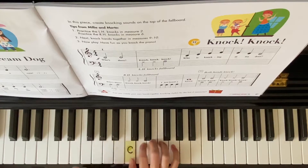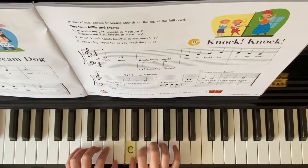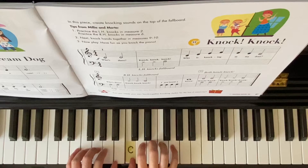C2, D2, knock, knock, knock. C, D, E, F, E, D, C2.